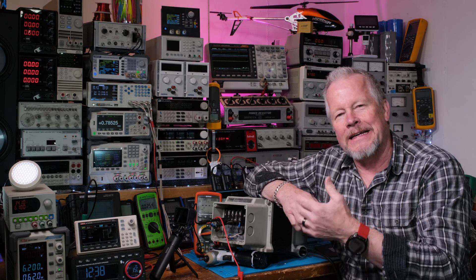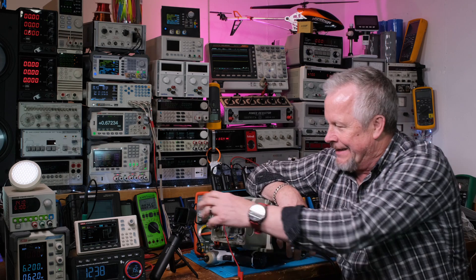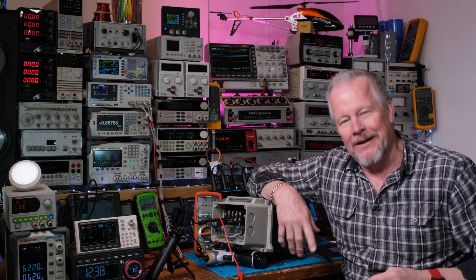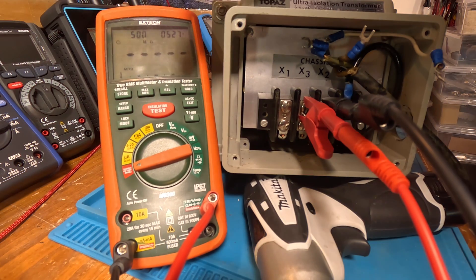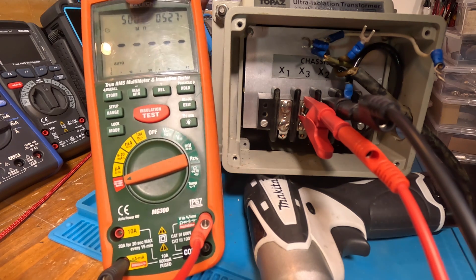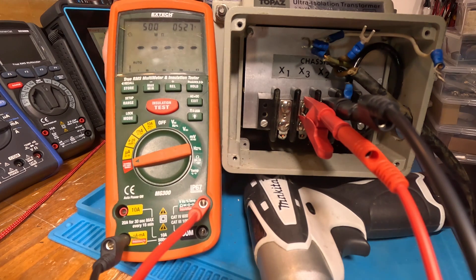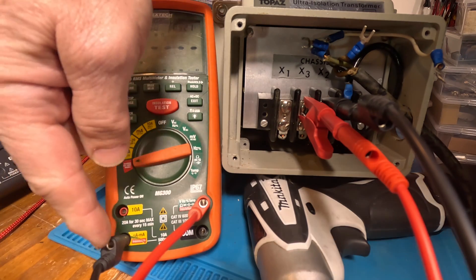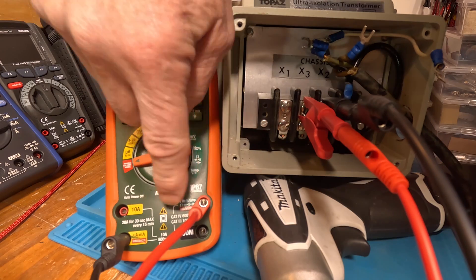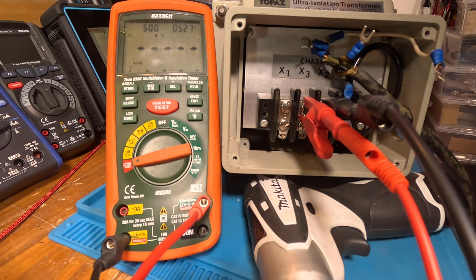We're going to go through quick and take actual measurements so you can see what they actually look like. I've got my GoPro camera here, a little different setup. First I want to point out that I have the leads in the proper spot on this meter — I've got the negative down here and the positive up here. It says insulation plus and insulation minus.